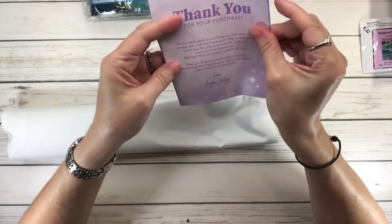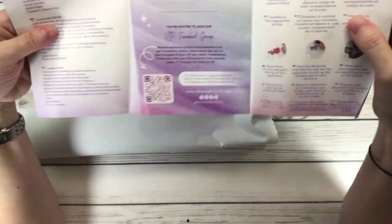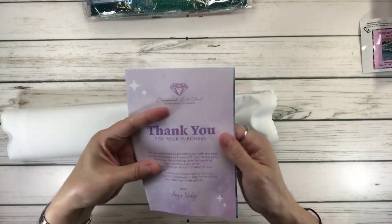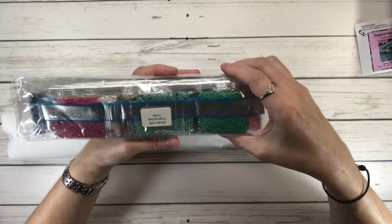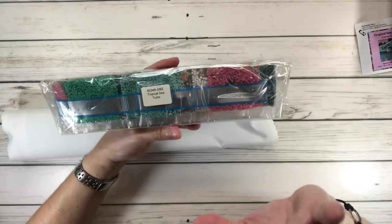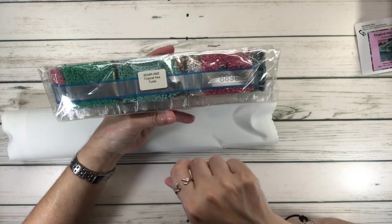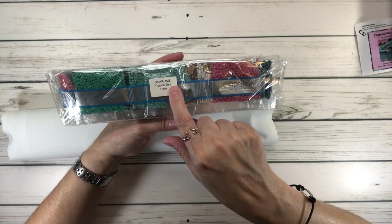And this is just the instructions — thank you for your purchase, what's included in the kit, tips and tricks, and step-by-step instructions. And of course these are the beautiful colors. The drills always come with a little sticker, so just in case you separate the drills from the painting, you'll know they belong to this painting because it says right there: Tropical Sea Turtle.